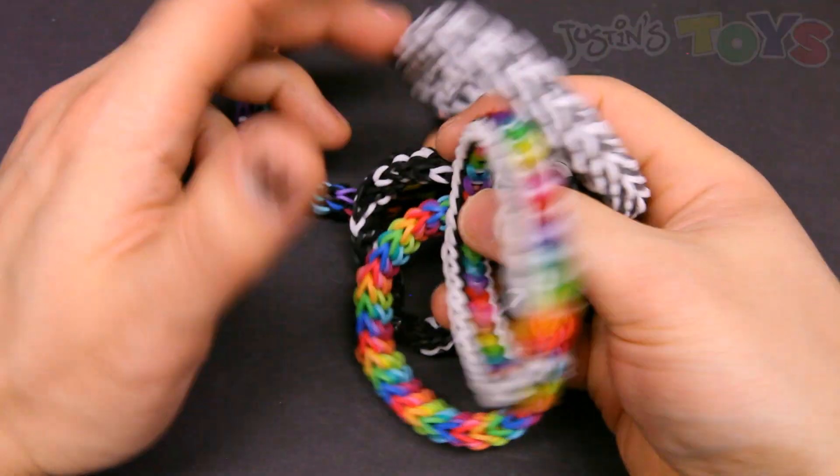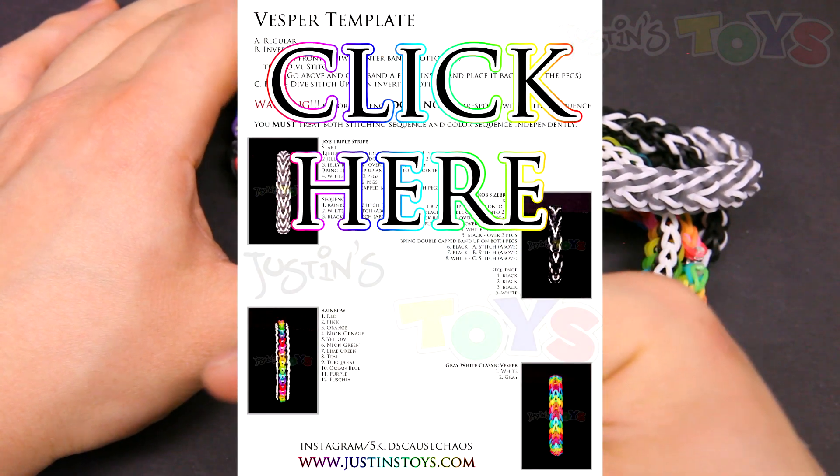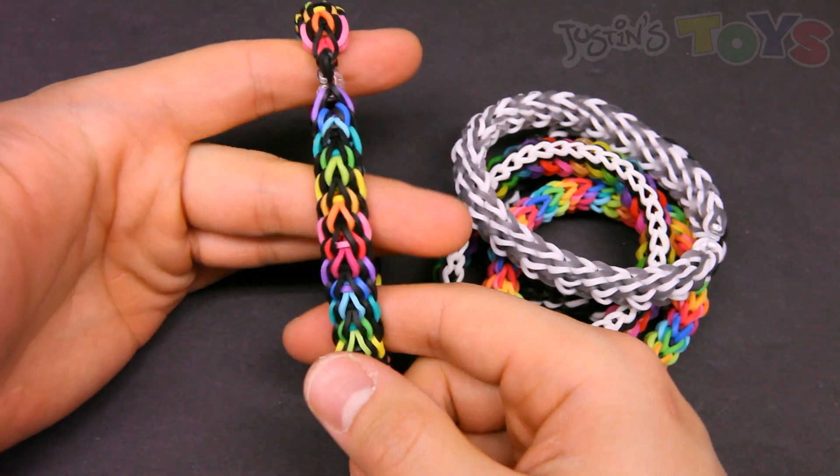But if you want to make any of these other four color schemes, I have a template link right here that'll tell you exactly what bands to place when. And without wasting your time any further, let's get started.